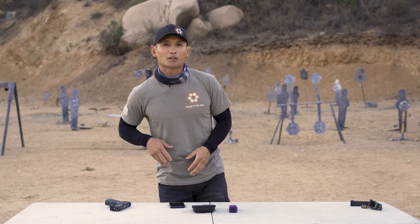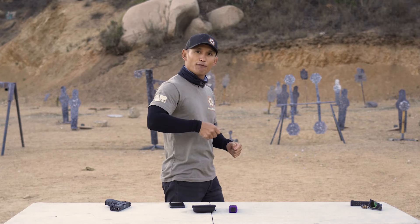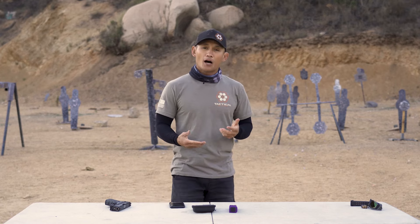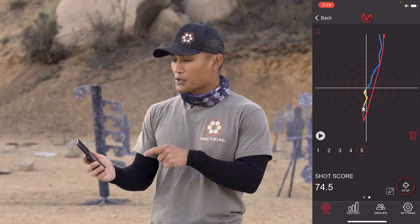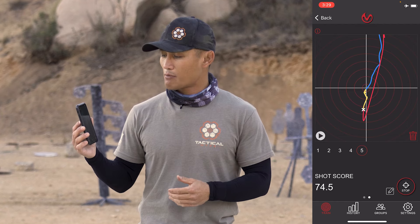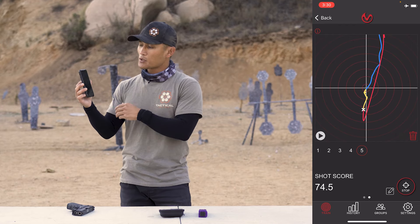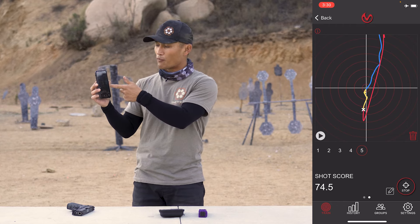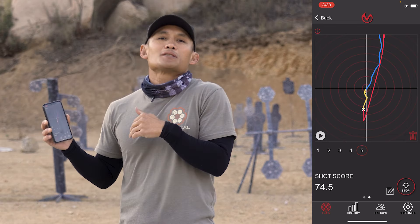What are those imperfections? One I already talked about: when drawing, if you're really fast, it might not catch the pull. There are times using my race holster for competition where the pull is so fast it doesn't register. Another thing: the crosshairs centered on the screen aren't necessarily where the steel plate was — that white X is where I actually broke the shot and hit the target. So it's not perfect in the sense that where the vortex meets the Y and X axis isn't necessarily where that steel plate was. It's a sensor — it just gives you trends.